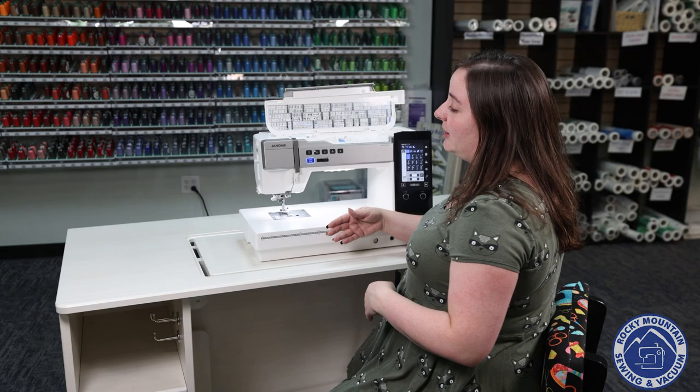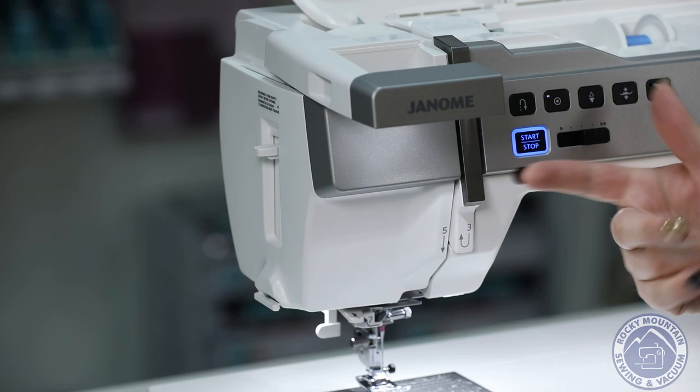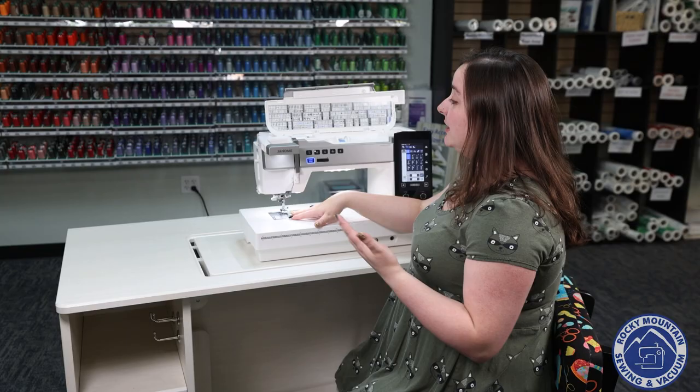One of my favorite things on this machine is actually an extra light for around your needle area. It's really easy to engage — you just push it forward and there are LED lights that point right down at your needle so that you can see what you're doing a little bit more clearly.